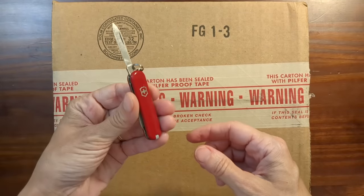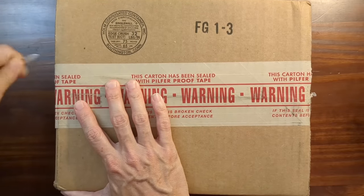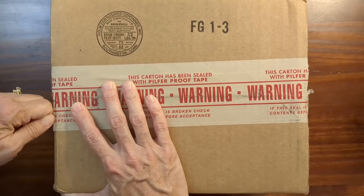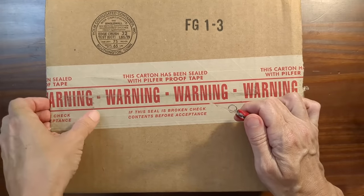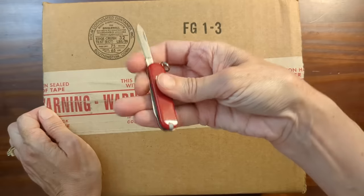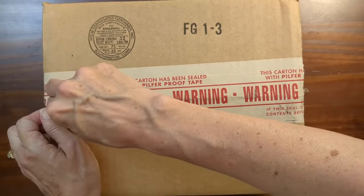It was a little worse for wear at that time. The scales were cracked and I'd lost the toothpick, but since then I have replaced the scales and replaced the toothpick and it looks like a brand new knife.